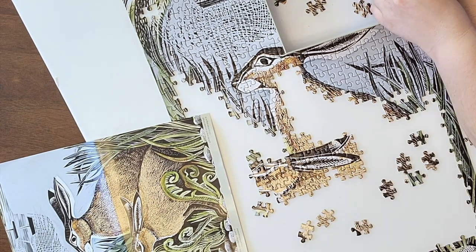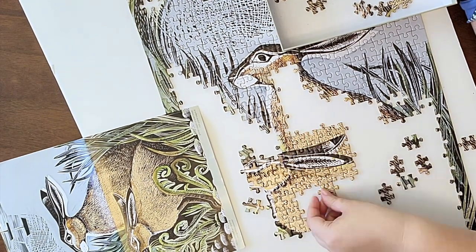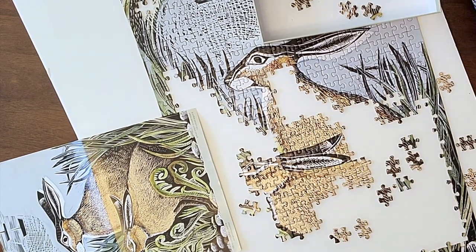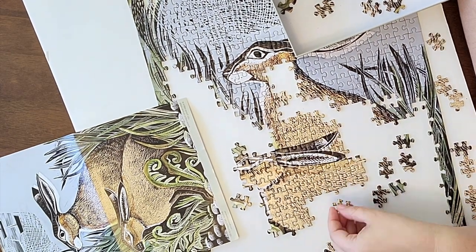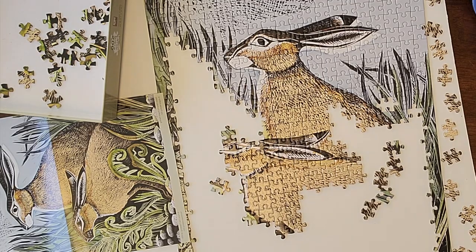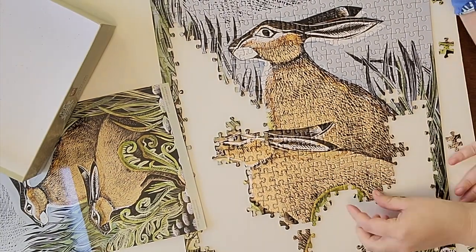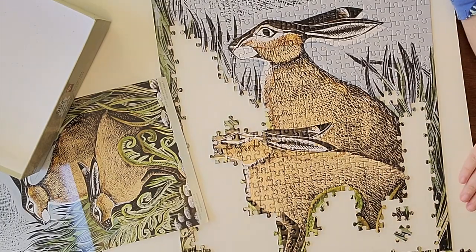Once the ears were done, I was pretty much doing the same method as before — going one by one. I did notice a little difference in the texture of the bunnies: one had a lot more dense fur and then it would go out into more of a black texture. In general they looked very similar, so I just had to go row by row trying to figure out where pieces went. As the bunny's body came into form, it got a lot more dark, so it was easier to see which texture went where, and then I would continue on with the grass.